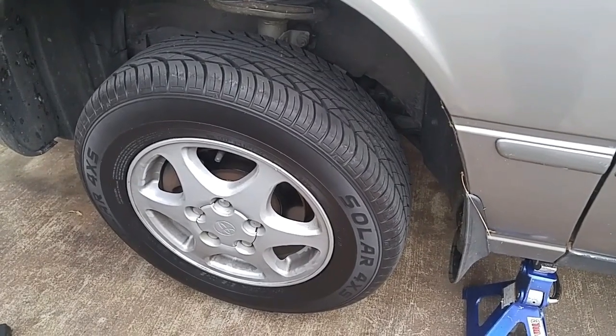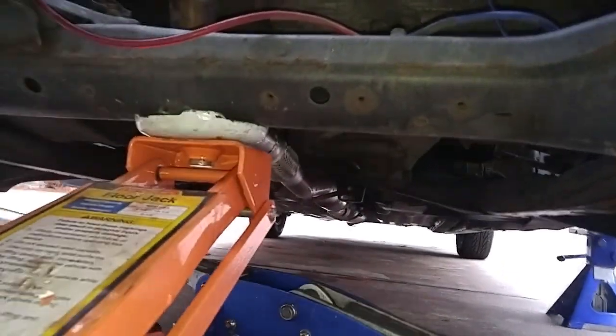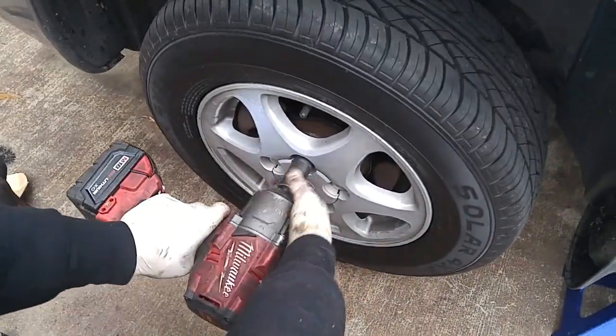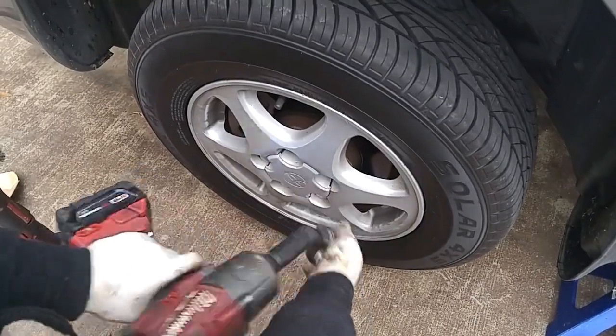We got the front end up by centering the jack underneath the cross member. I put a jack stand here for safety and we'll be using a 21mm for these lug nuts.